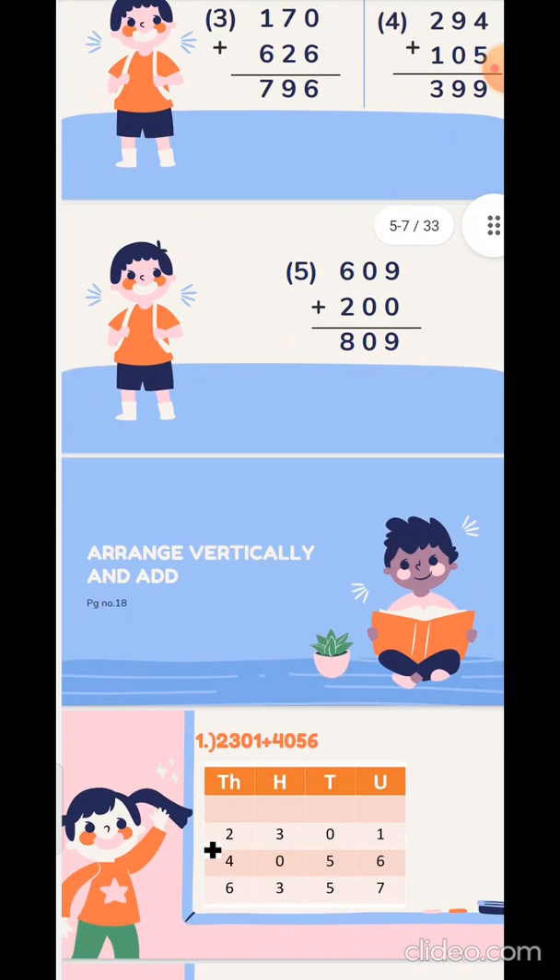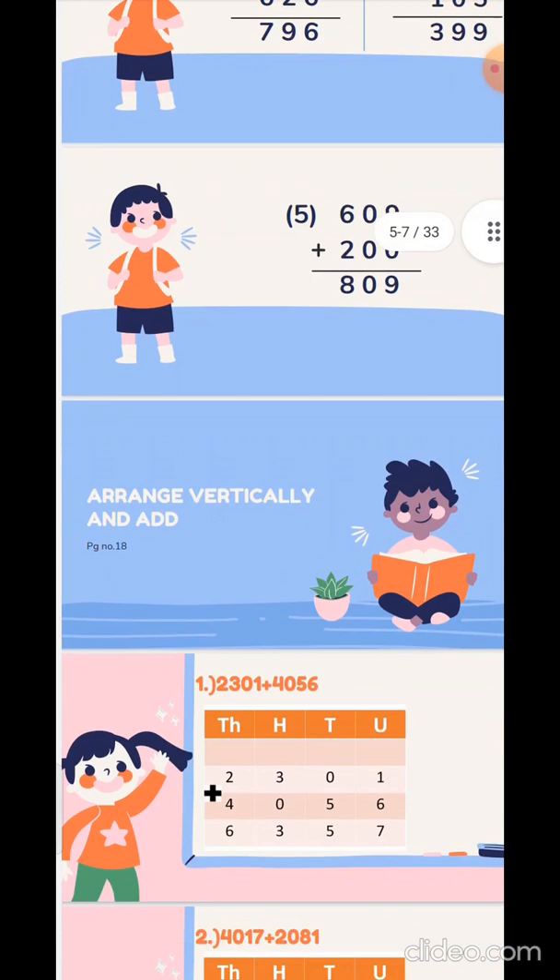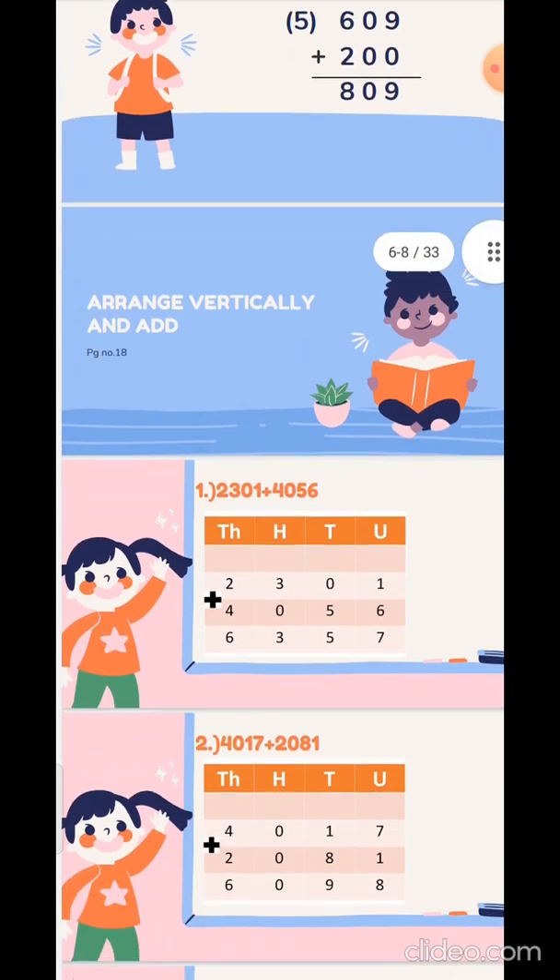Now let's see the exercise which is given below: Arrange vertically and add. Children, these sums you are going to do by drawing the boxes. The first sum is 2301 plus 4056. You have to make the columns using hundreds and units, then do the sum. 1 plus 6 is 7, 0 plus 5 is 5, 3 plus 0 is 3, 2 plus 4 is 6.